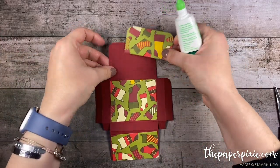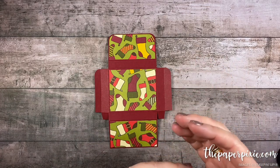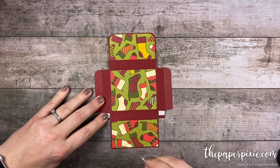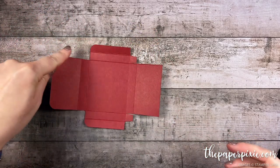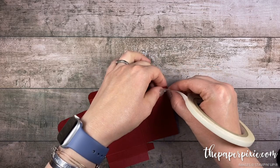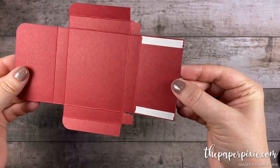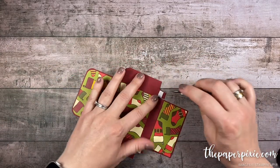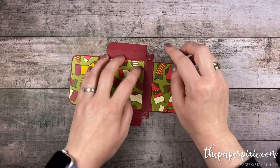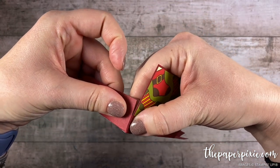I'm just gonna use multi-purpose liquid glue to do that. Now that all that is glued down, I'm gonna come in with some tear and tape and I'm just gonna put a little piece right up to the score line on those little tabs — you don't need a lot, just a little. And then on the back side, the section that doesn't have the rounded corners, we're gonna run tear and tape right up the edges, stopping at that first score line. So let's start with the little tabs: using the take-your-pick tool I'll pull the backing off of those. If you have any excess tear and tape just fold it back onto itself. Then we're gonna meet up this score line with this cut edge to form the box corner, and that tear and tape will stick right away.